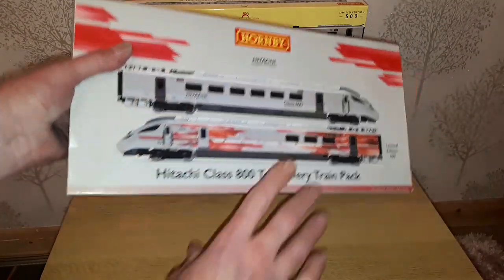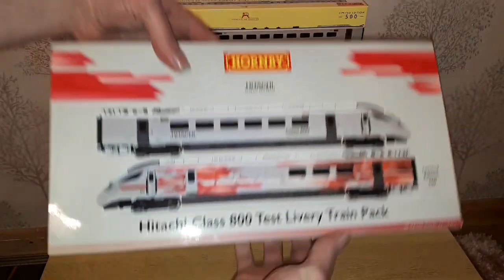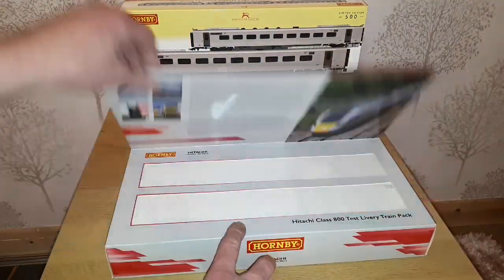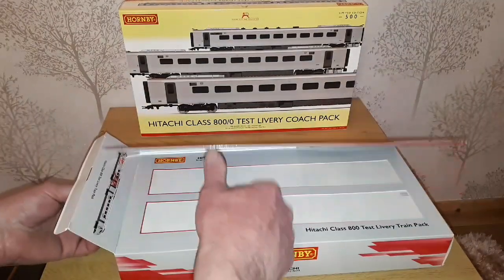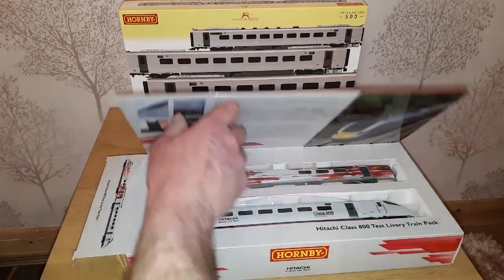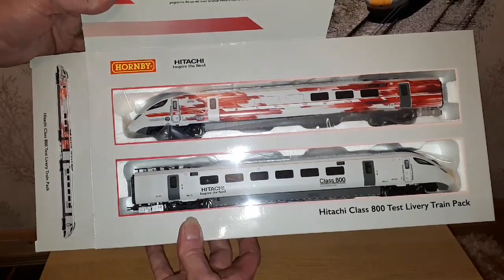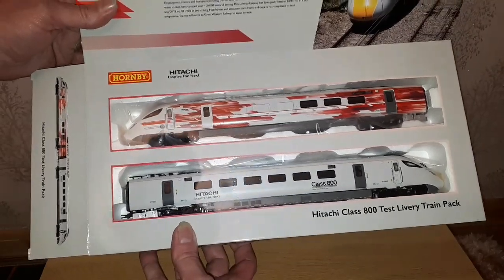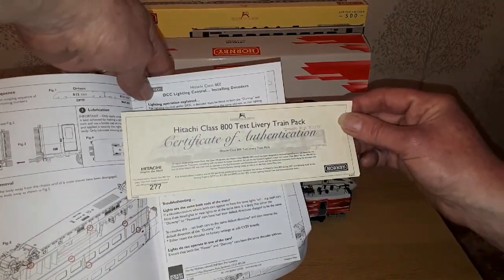So this is the train pack. A nice decent weight box and it actually has an opening top. And there we have the power car and the dummy car, which they do look very nice. So I'll get these out and we'll have a closer look. We have the standard Hornby instruction leaflet and a note about DCC lighting. This is a limited edition of 500 and this was number 277.